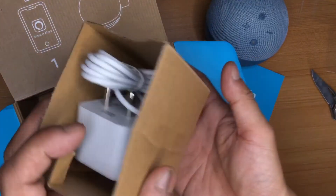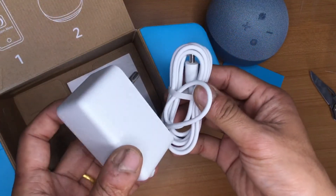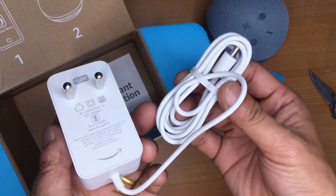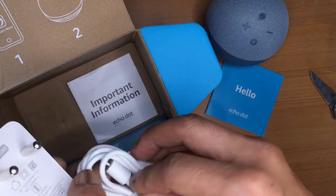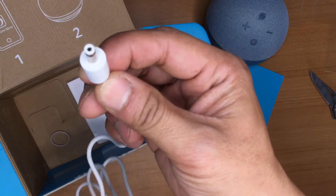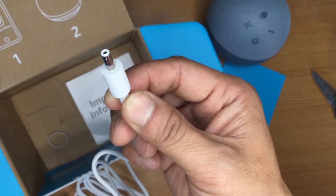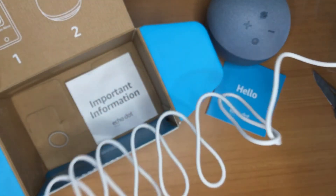Next we have the power adapter. The build is really good — very sturdy and clean in white color. Many people are interested to know the pin type of the adapter. Removing the rubber band, you can see it's a circular pin — the old circular model. I wish it were USB-C so we could use our phone adapters, but that's not the case. The cable length is good enough.